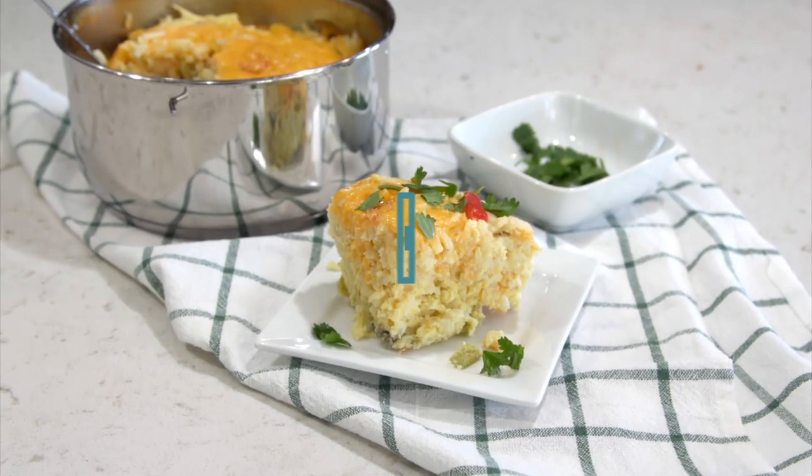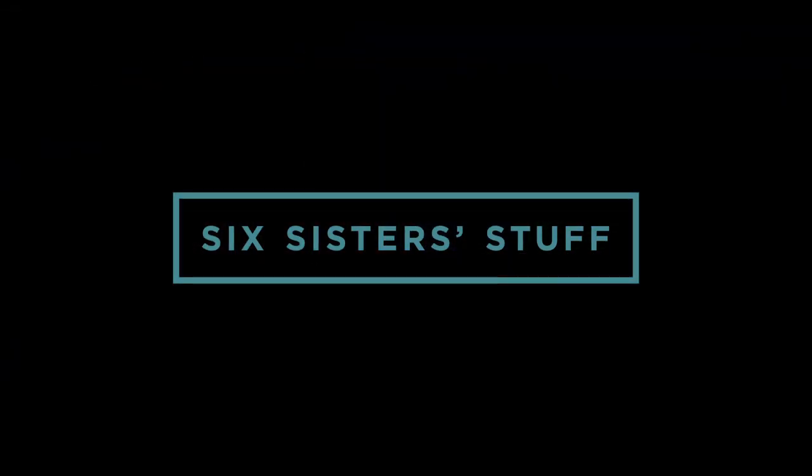Today on Six Sister Stuff, we are making Instant Pot Breakfast Casserole. My name is Kristen Hills, and every Sunday my sisters and I love sharing quick, simple, easy recipes with you so you guys can get dinner or breakfast on the table.